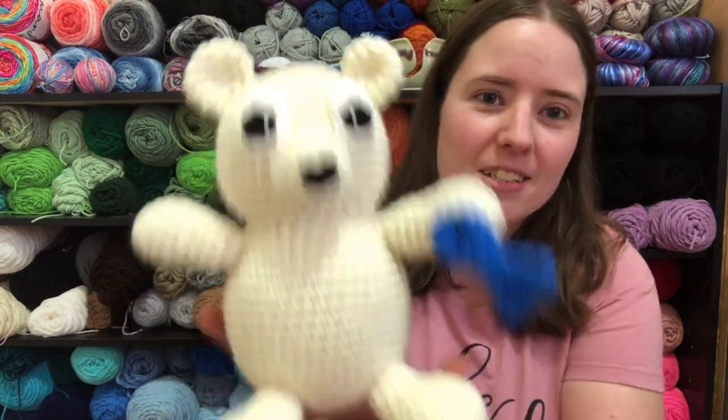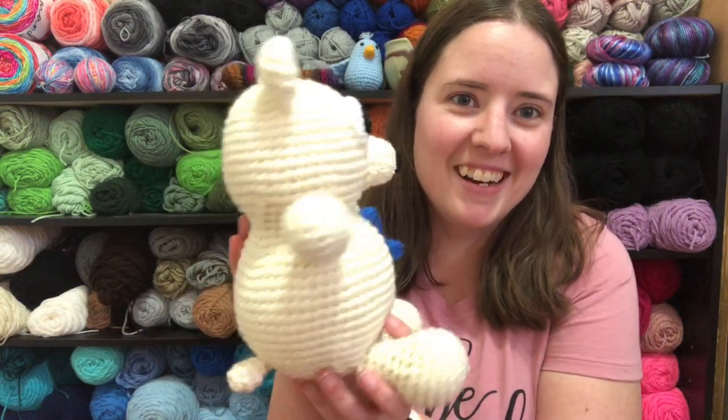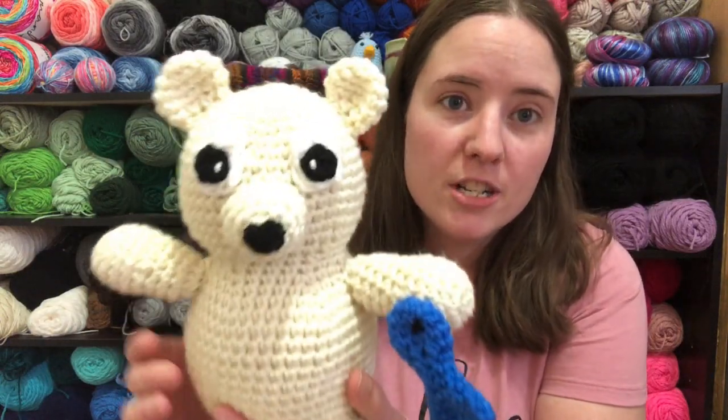My new pattern for January 2021 — I thought I said 20 twice, but whatever. Anyways, ta-da! He's a polar bear. His name is Archie the Polar Bear.